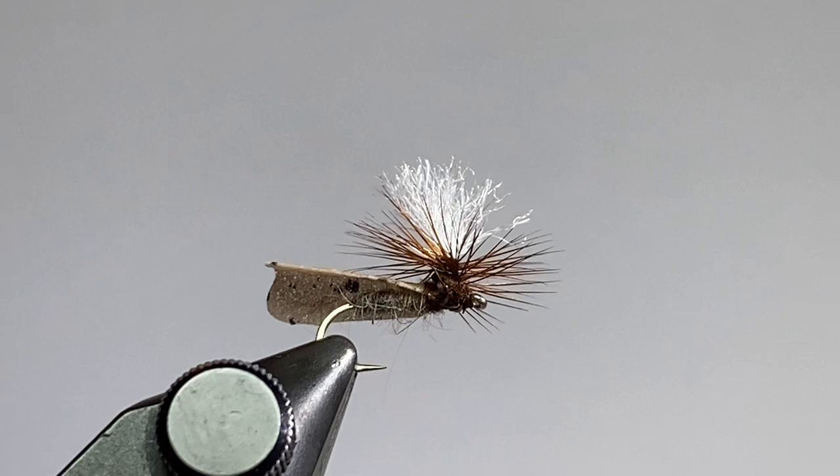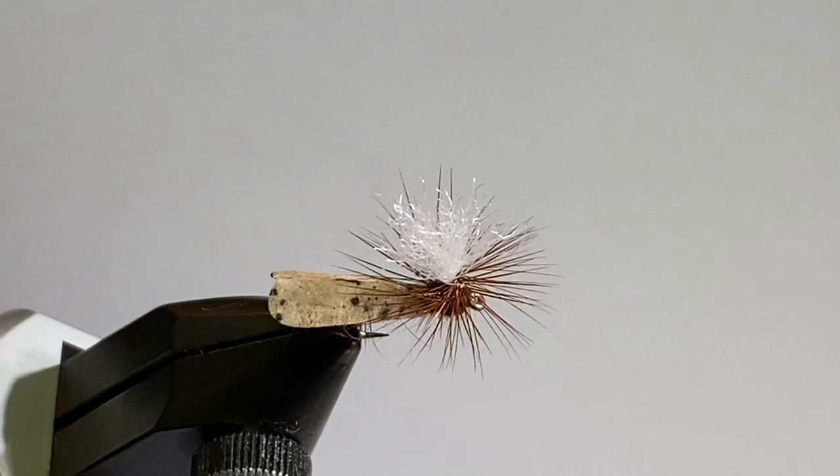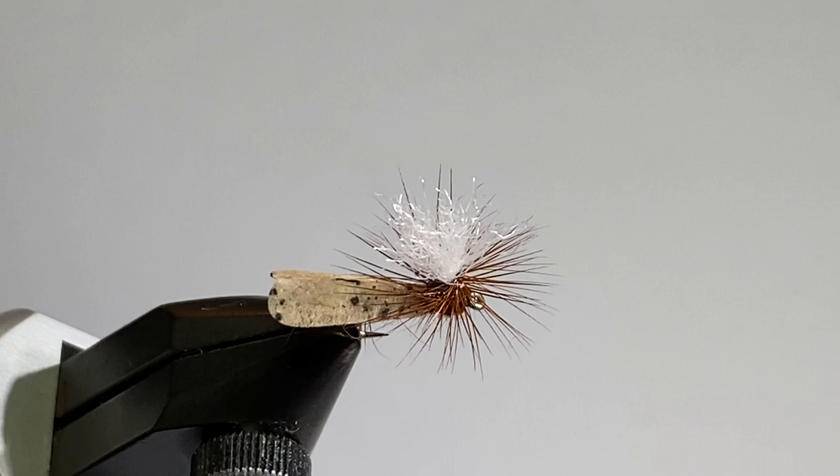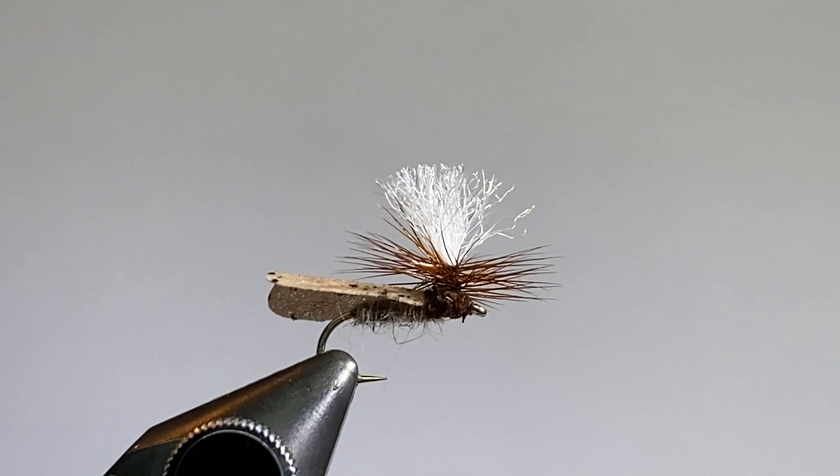I'm going to tie this on a size 14 standard length dry fly hook. The underbody is just some light hares ear dubbing. The wing is a speckled tan sheet, and I cut that out with a caddis wing cutter from River Road Creation, so it gives it that shape. The post is just some white poly yarn. The thorax is some dark brown beaver dubbing, and then it's got a hackle with just some brown rooster hackle.